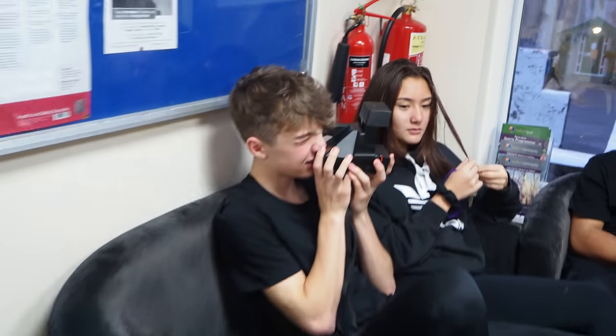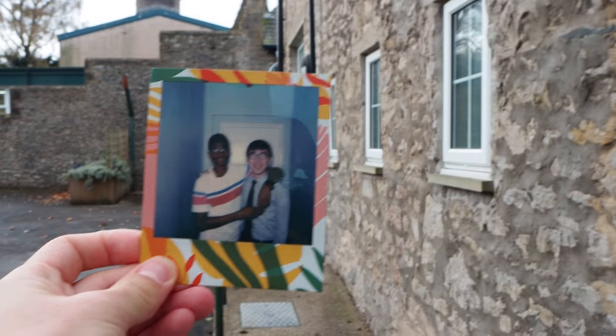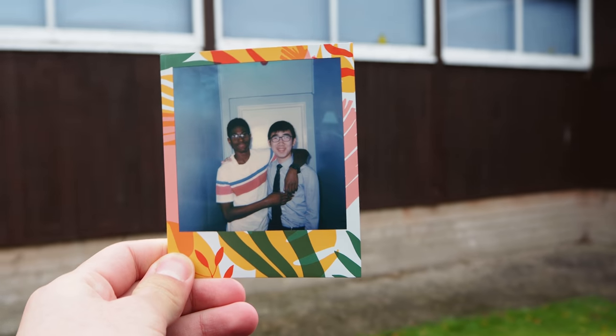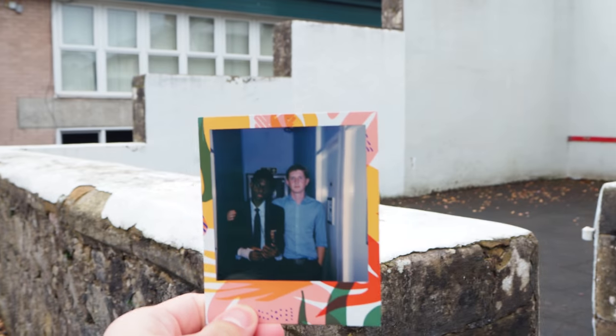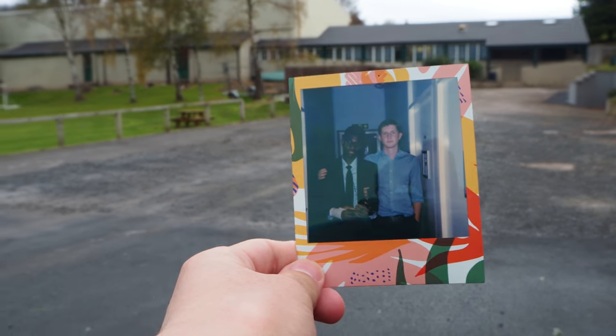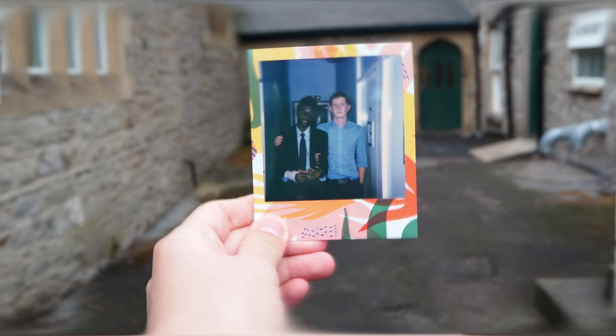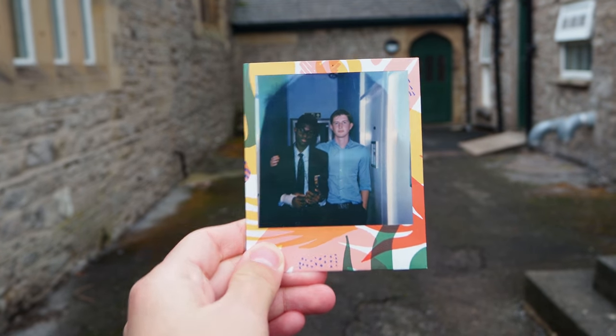Compared to Instax Mini where you can buy 20 shots for £13, it is a lot more expensive, but trust me it's worth it. First, the film size is exactly 7.9cm x 7.7cm. The Instax Mini one however measures only 4.6cm x 6.2cm, so you get a much bigger shot than the Instax Mini.